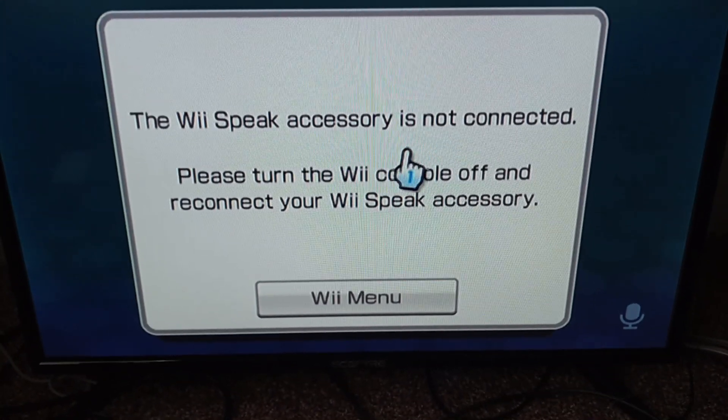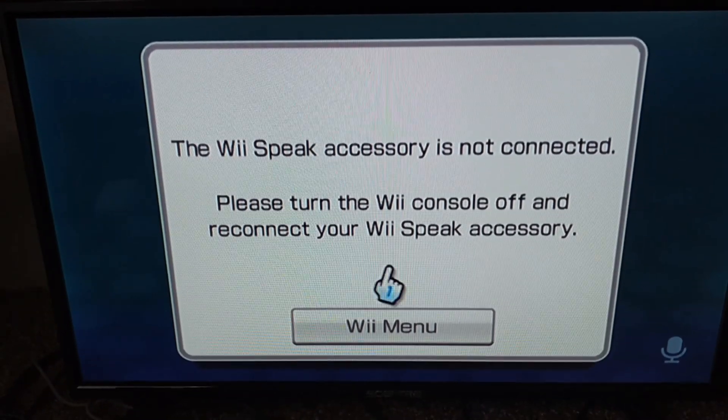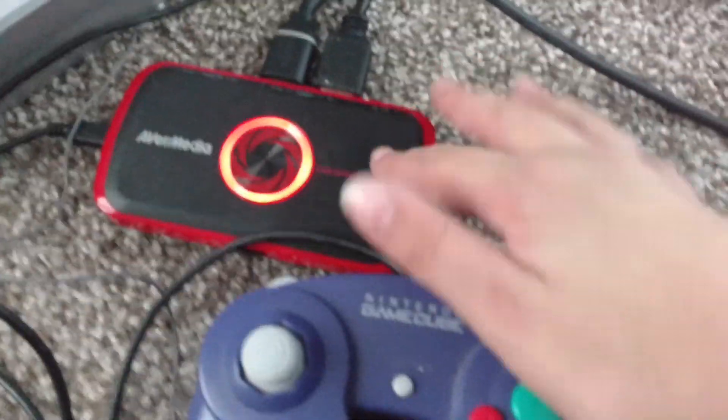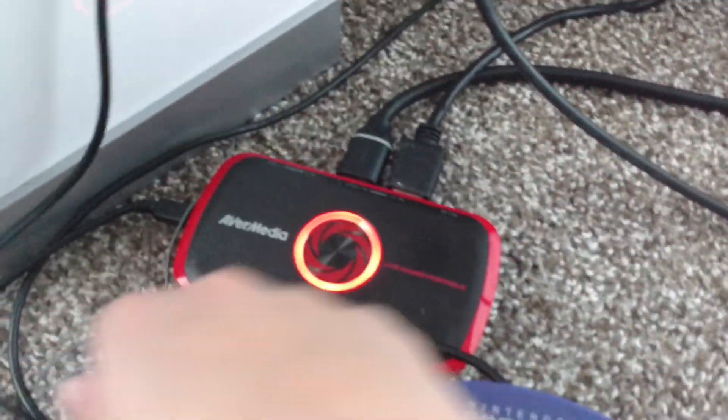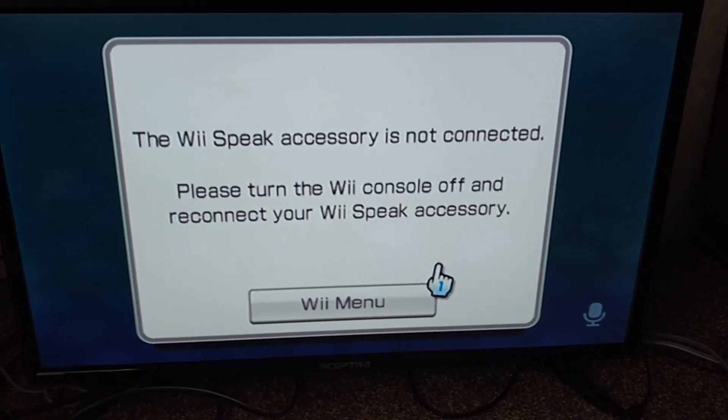You can see it says 'Wii Speak accessories not connected, please turn the Wii console off and reconnect your Wii Speak accessories.' As you can see right there, that's the capture card — that is not a Wii Speak. I don't have a Wii Speak yet, it's coming Friday. So that's why the channel wasn't working, but once I get it the channel will work.